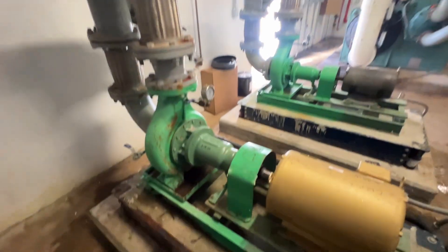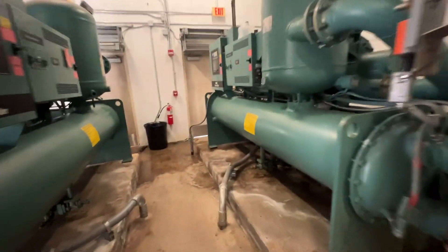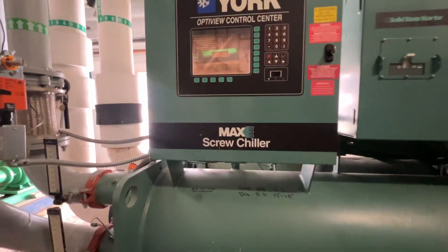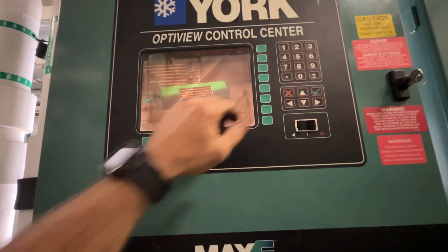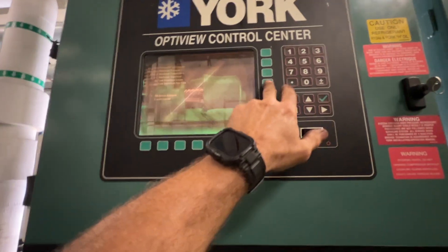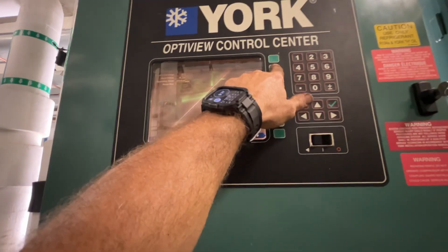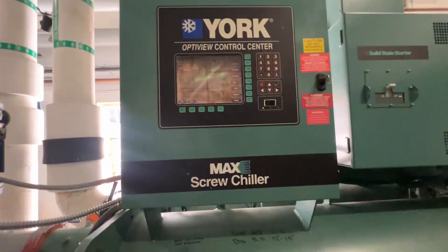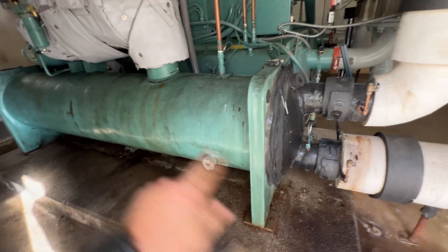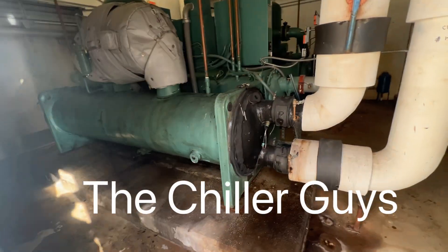Looks like everything is good to go here. Let me peek at the chiller. I've got chiller 1 off just because I don't need it running while I'm in here. Our condenser — small difference — is three. We're running about 21 degrees superheat discharge, 5 degrees. We've got multi-passes here. I don't know if it's two or three. Chiller guys can probably chime in on that.